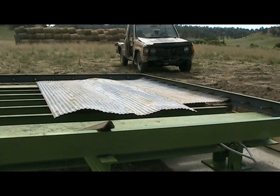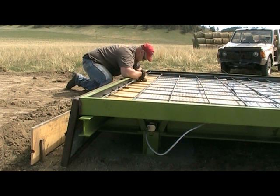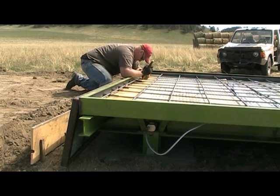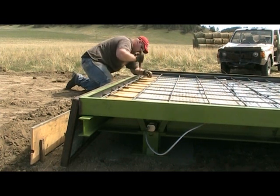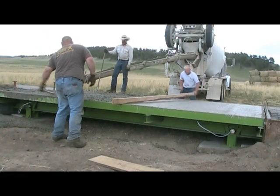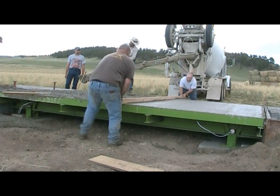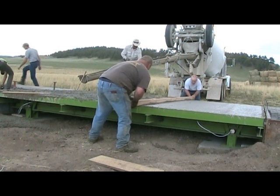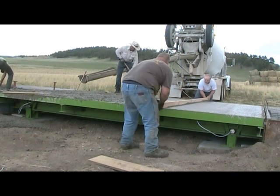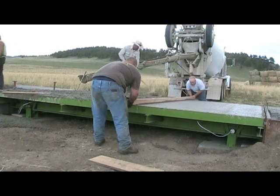Next, place your underlayment for the deck. Corrugated siding works great. Then lay your rebar in 1-foot squares. Finally, you are ready to pour your deck and aprons. We recommend using 5.5 sack with fiber mesh. Use 1% calcium or high early if you want it to harden faster. Rockwell Scales recommends waiting two weeks before vehicles should drive across it.